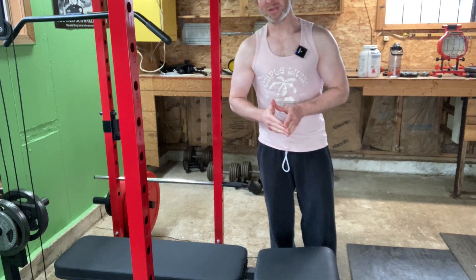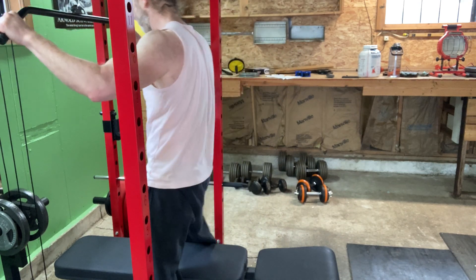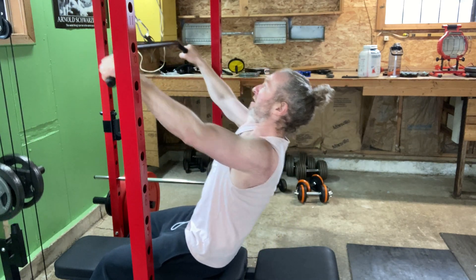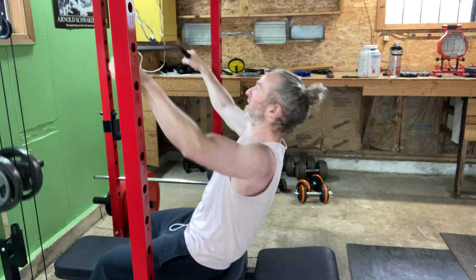I've been training as of now consistently for three and a half months. I've lost quite a bit of weight and gained quite a bit of muscle. I've been consistent.